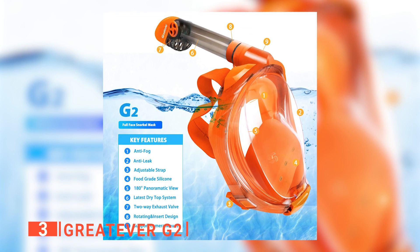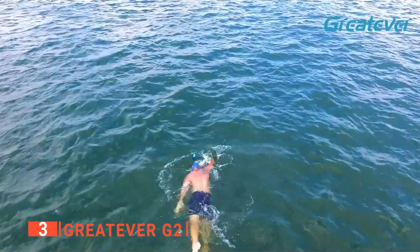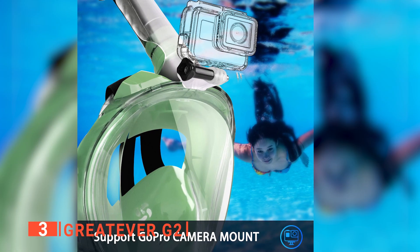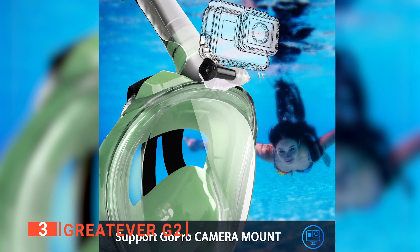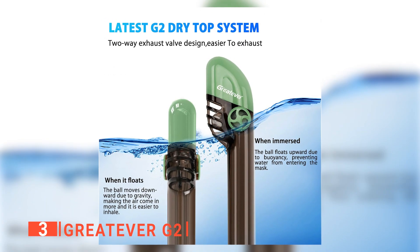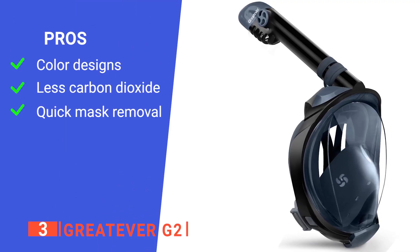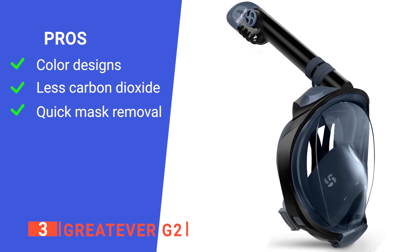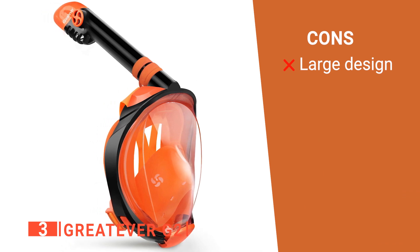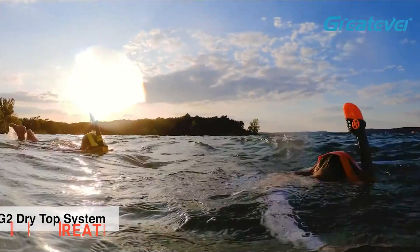Furthermore, the Great Ever G2 has a quick strap release design that can save lives in emergencies. If there is any carbon dioxide buildup, the snorkeler can pass out or any number of things could happen, so a quick response feature is necessary. I appreciate the Great Ever G2's attention to detail. The two-way valve system also provides an easier exhaust flow while swimming, which greatly reduces the chance of such incidents. Its pros are its excellent variety of color options, a good exhaust airflow system, and a quick release system. However, it has an over-wide fit that won't suit some people. The Great Ever G2 has many features that prevent accidents and will still provide you with a great time at the beach.